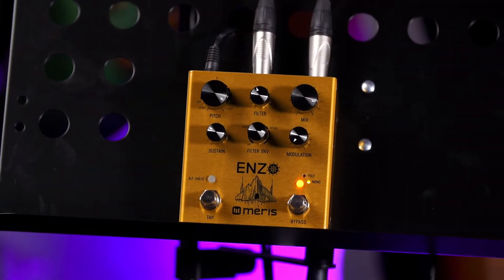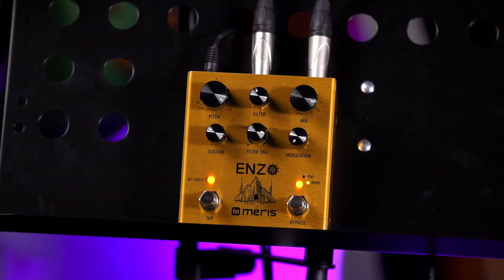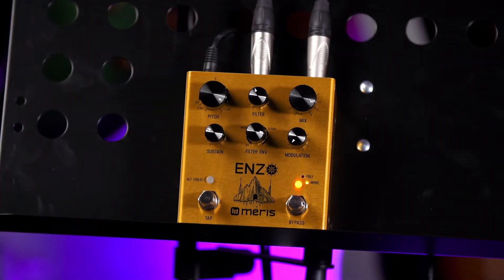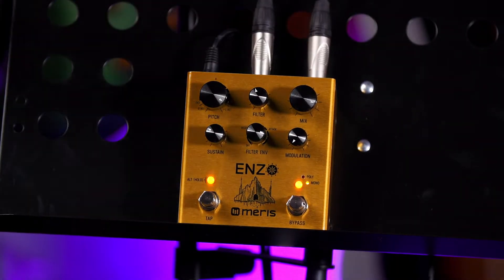Every knob here has a separate function, which I'll get to in a bit. Down here is modulation — how much of the ring-modulated sound you want in your signal. Above that is the mix control. Halfway is unison: half dry, half mirror synth.